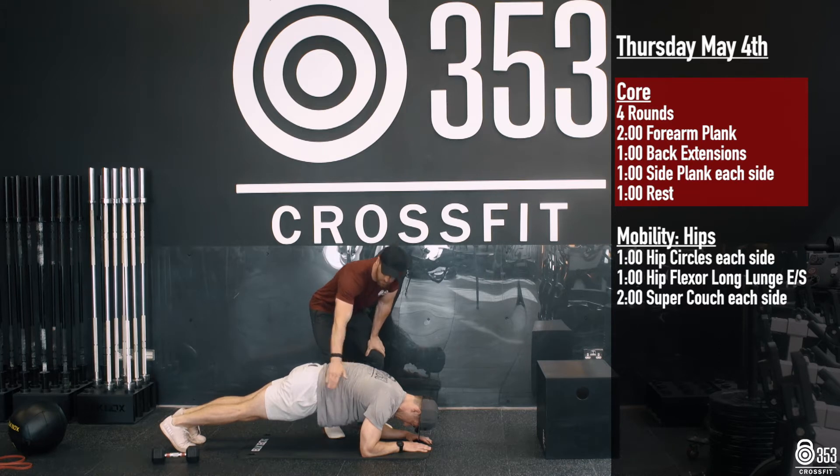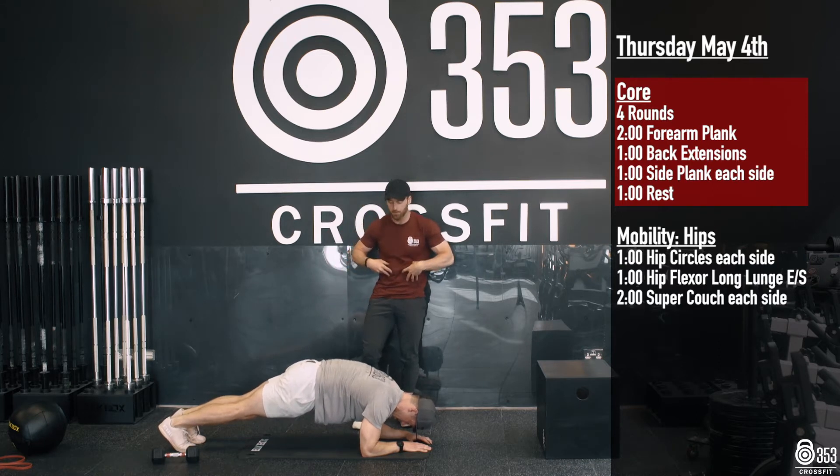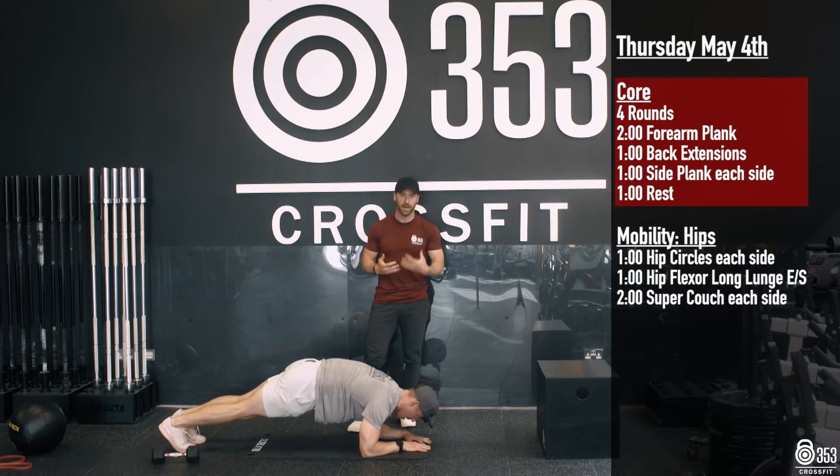Gary's doing a great job pulling those ribs down towards his hips. Tummy is nice and tight. He's also squeezing his glutes and his quads — everything stays super tight and rigid here.